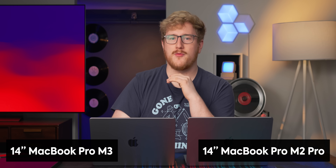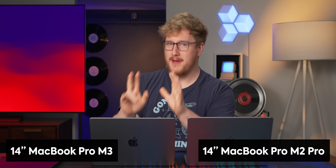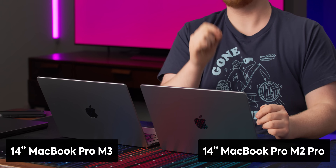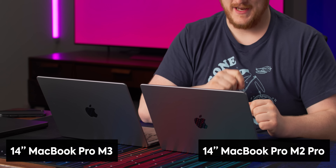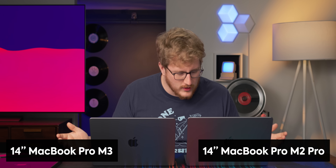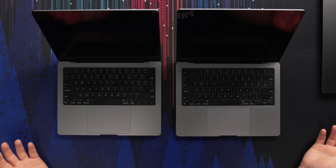For comparison's sake, here is the M3 non-pro 14-inch MacBook Pro, and then this is the last generation M2 Pro MacBook Pro 14. I just wanted to see visually, physically, if the 14s were any different. It doesn't look like it. The keyboard — it's the same.